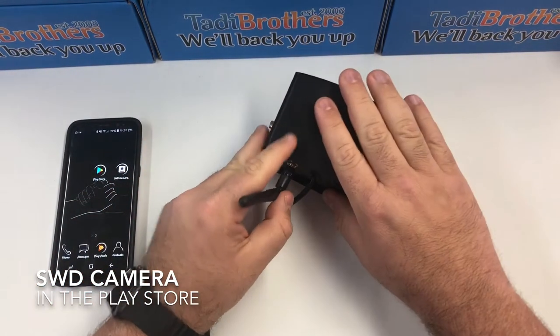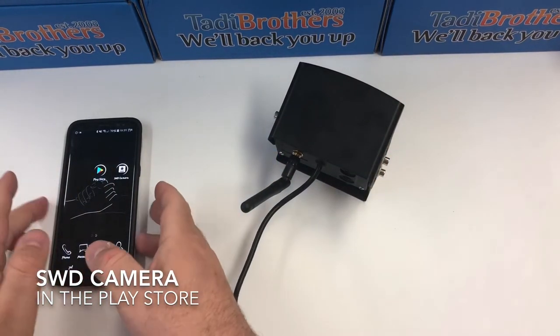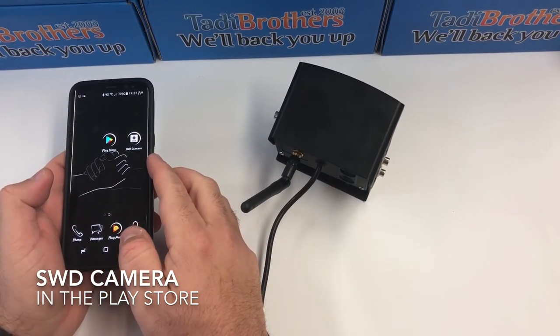Once you connect it to power, this thing will automatically create a Wi-Fi network that the phone will need to connect to. But before we do that, we need to download an app from the Play Store called SWD Camera.